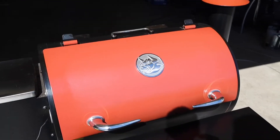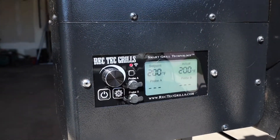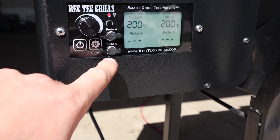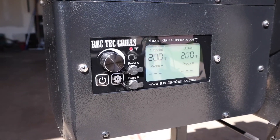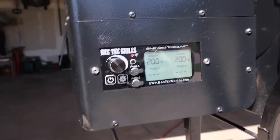Back at the Rectech. I did a few mods to this. You can see I've got the Rectech controller in there — it's got the Wi-Fi and two temp probe spots for your meat probes. I'm not using them today since I'm doing pork belly burnt ends. Hooking this thing up to my Wi-Fi system here at home was easy.